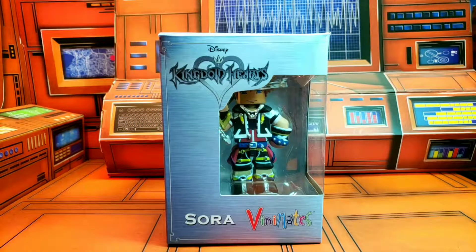Hey everyone, it is Bobo Mack here for Crisis in the Toyverse, and yes, it is VinnieMate Mania time once again. This time we dive back into the world of Kingdom Hearts as we look at the Sora VinnieMate from the Kingdom Hearts franchise.